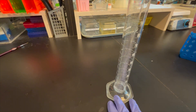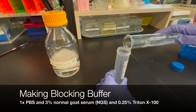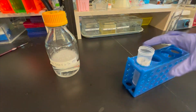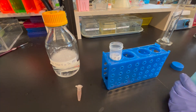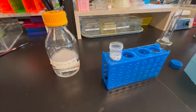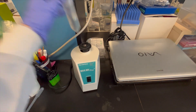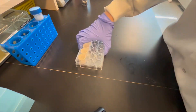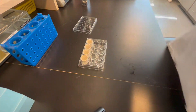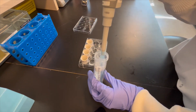Next, pre-incubate the slices in a blocking solution made from 1x PBS, 3% normal goat serum, and 0.25% Triton X-100, and leave on the belly dancer for about one hour. Fill each well with about 2 milliliters of blocking solution. This step is done to reduce background staining, as the serum will nonspecifically bind to substrates within the cells.